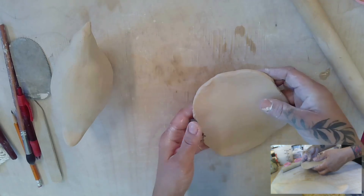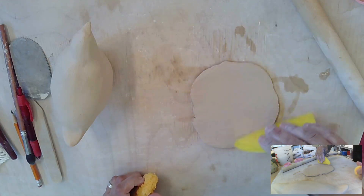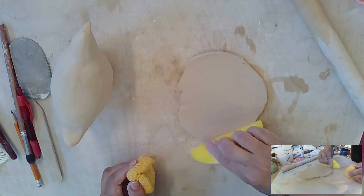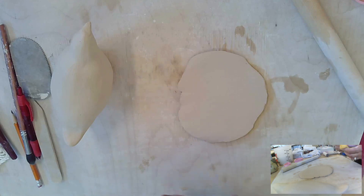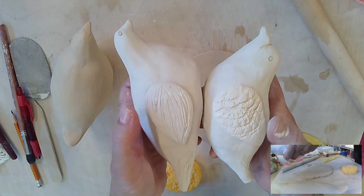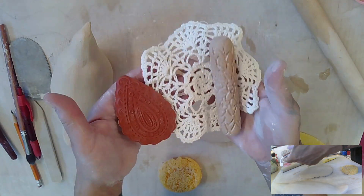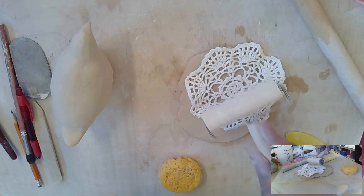Now we have to prep it, so we're going to take our rib and smooth it out. Flip it to the other side and prep it in two directions. You can decide to just put some scratches as texture into your wings, or you can use a texture of any kind. We have lots of different textures you can use — if you use this one you want to use a brayer to roll it on.